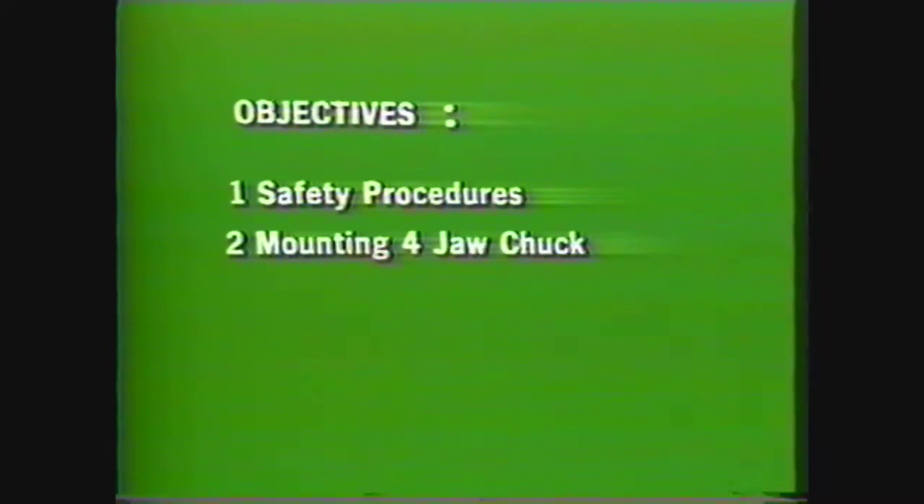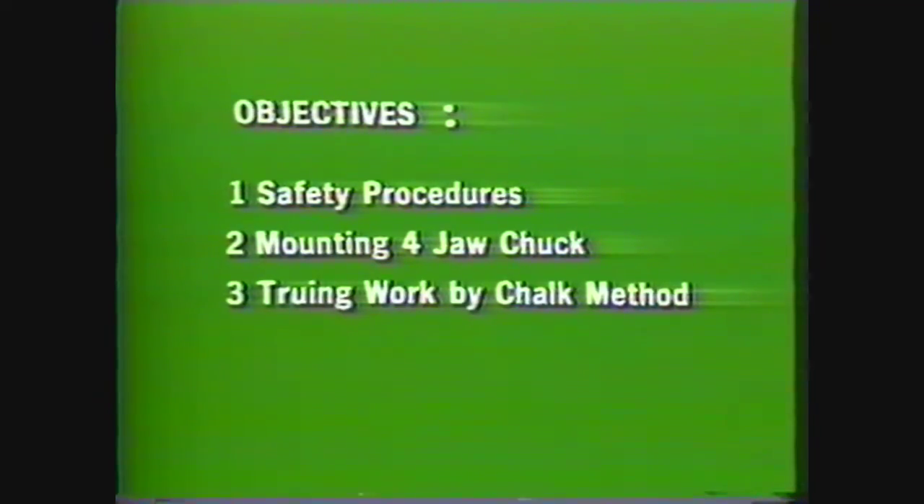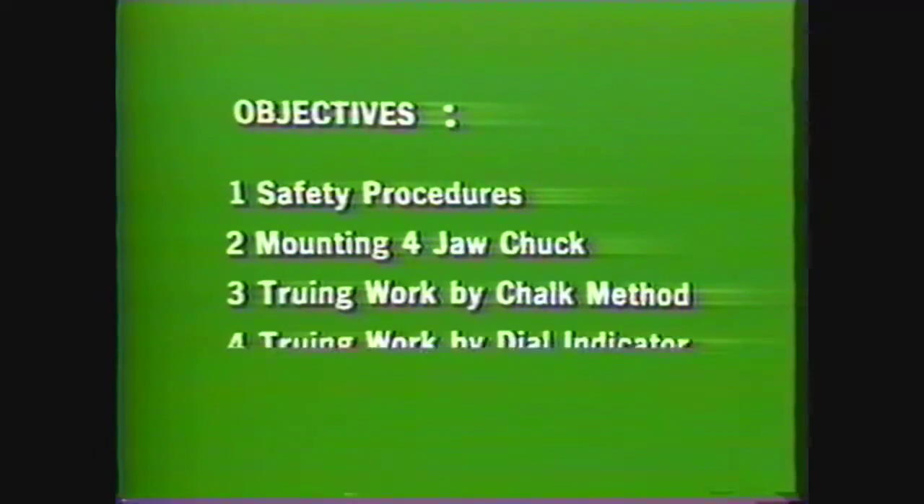After viewing this videotape, you should be able to perform the safety procedures required in every machine shop, identify the steps for mounting a four-jaw independent chuck in their proper order, identify the steps for truing a workpiece by the chalk method, and identify the steps for truing a workpiece by the dial test indicator method.